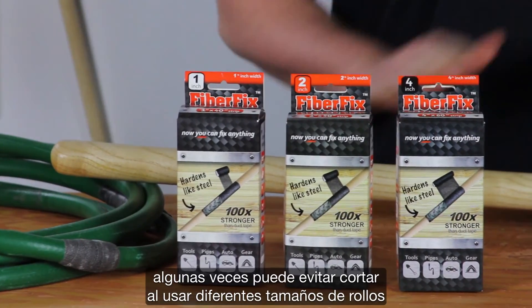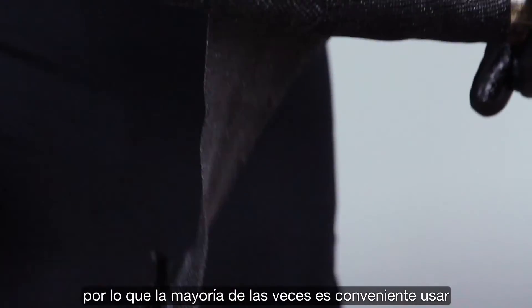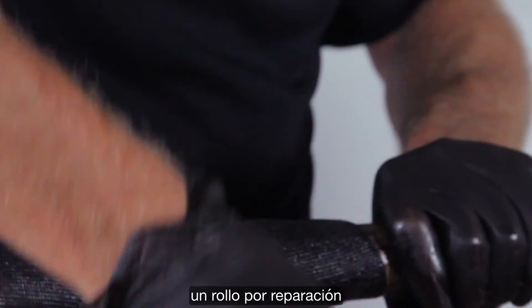Remember, you can often avoid cutting by using different roll sizes. FiberFix is pre-cut, so that most of the time it's convenient to use one roll per repair.